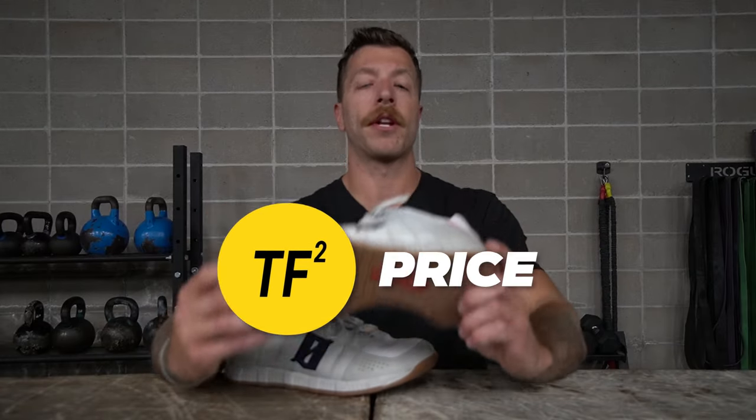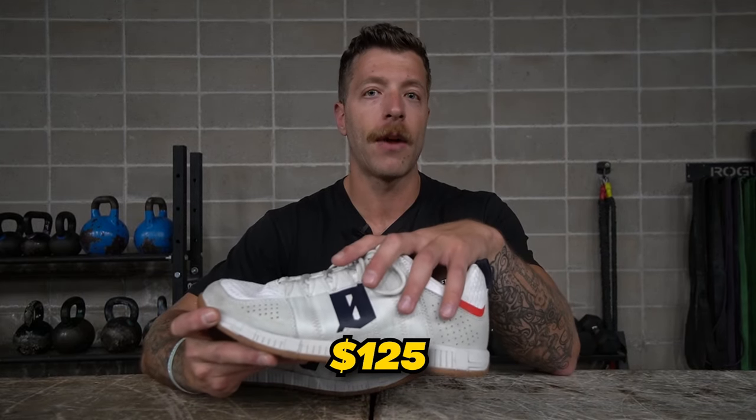When it comes to price, you can expect to pay $125 USD, which is pretty in line with most premium cross training shoes. For CrossFit, cross training, and lifting, the price point is fair. Buyer tip: look on Amazon and some tactical sites because they often have this shoe marked down — I actually bought this pair for about $110 after taxes, so definitely search around to find a deal.